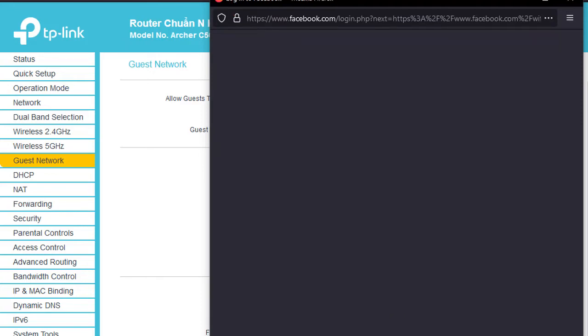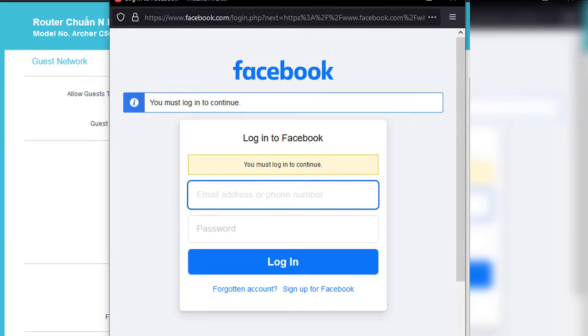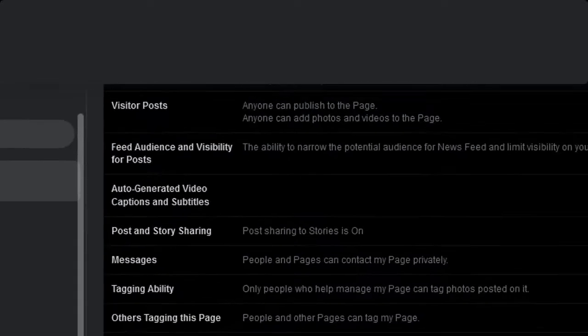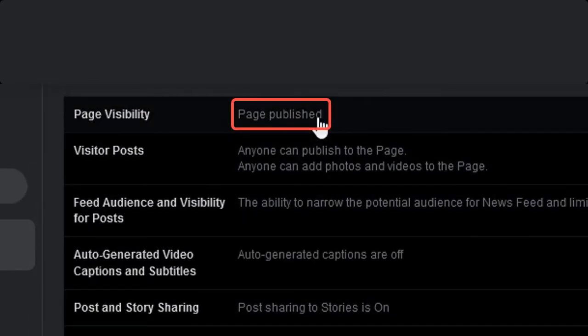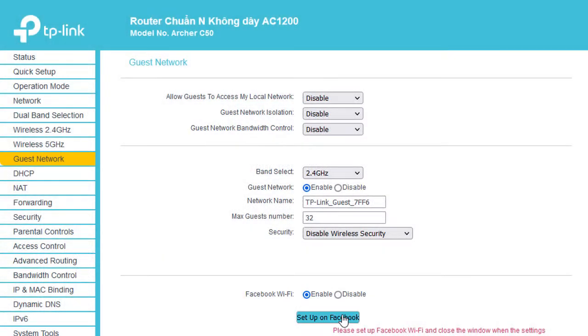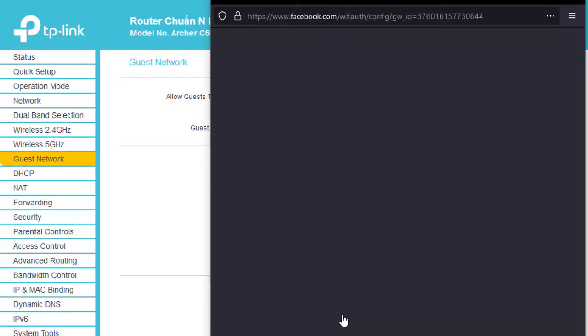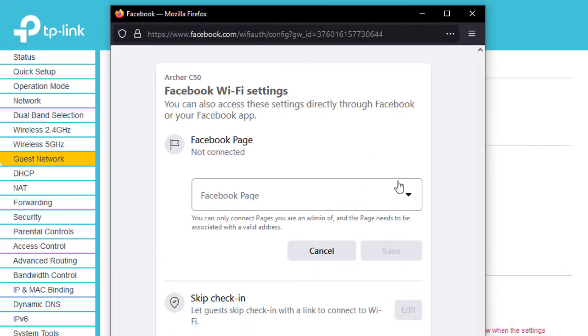This will take you to Facebook's login page if you haven't logged in already. Make sure your Facebook page is visible and the location of your establishment is valid. The setup on Facebook should now bring up the Facebook Wi-Fi settings interface. Select the page you want to connect to and configure the other parameters to your liking.